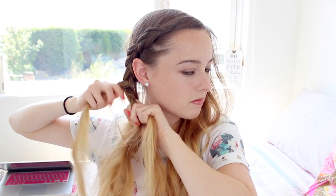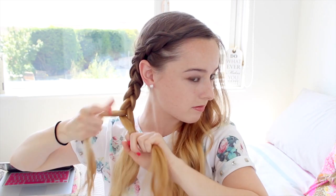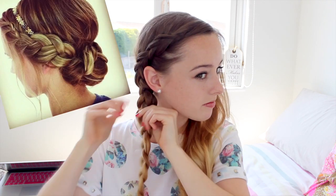When your French braid gets past your ear, just carry on all the way to the bottom with a regular braid — braiding all the way to the end — then secure the ends with a clear elastic band. If you prefer your braid to look cleaner you can leave it like this, but I wanted to give it that Tumblr picture effect, so I'm pulling on the braid to give it a bit more volume.